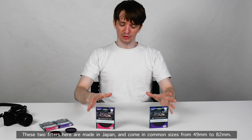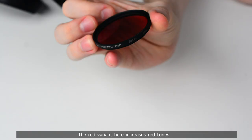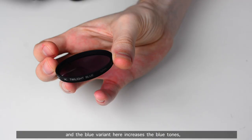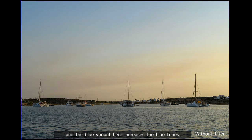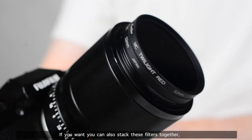These two filters are made in Japan and come in common sizes from 49 millimeters to 82 millimeters. The red variant increases red tones and is great for sunset and sunrise photography, and the blue variant increases blue tones and is great for blue hour photography.